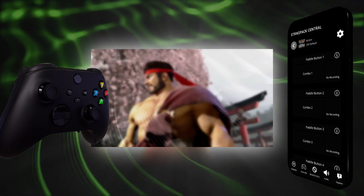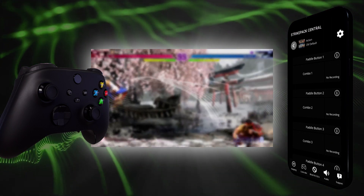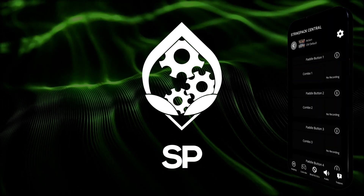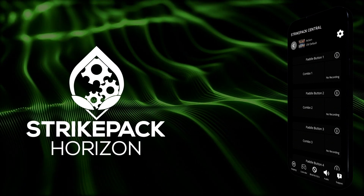That covers the basics of Action Game Pack setup. For a full detailing of all current and future game pack features, please read the manual. If you enjoyed this video or found it helpful, drop us a like, subscribe, and hit that bell to stay tuned to Strike Pack Horizon.